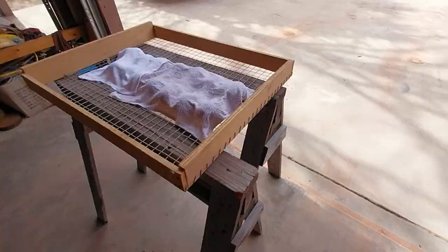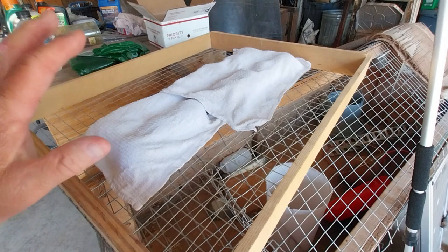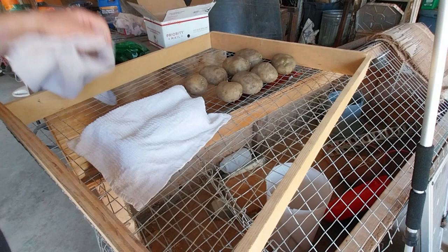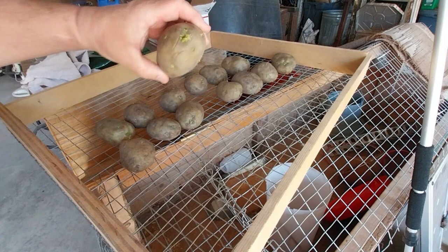Let's check these potatoes — it's been four days. This is in the morning. I've been getting these wet every morning, so let's see what's going on. You can tell right away. There was barely anything on them before — look at that, looking a lot better.